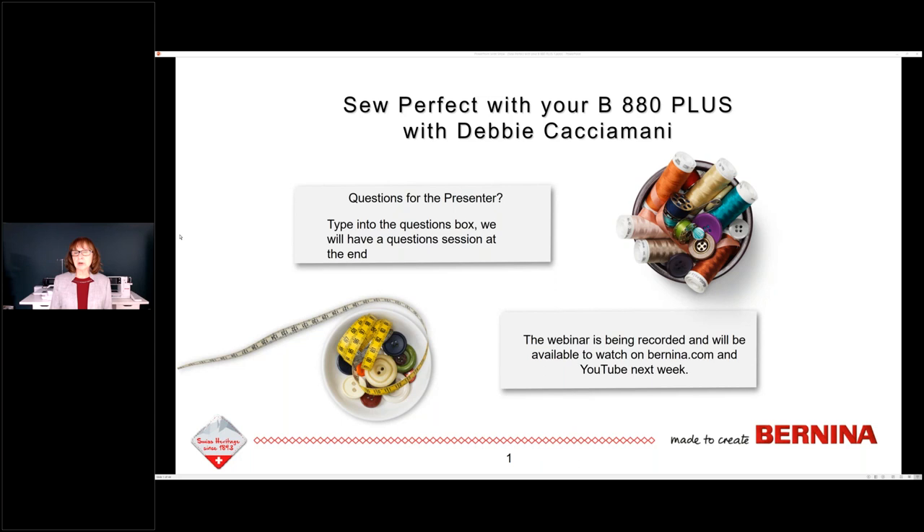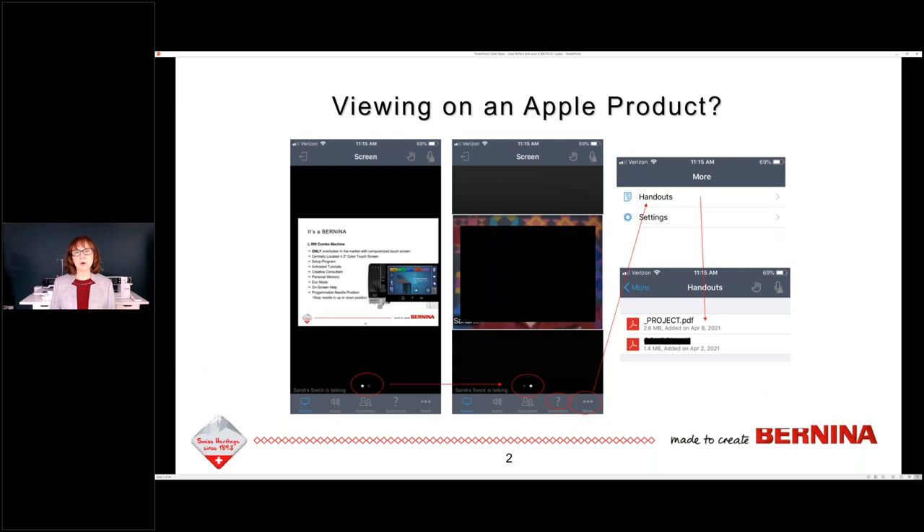This webinar is being recorded and will be available to watch on Bernina.com and YouTube next week. If you are viewing this on an Apple product — an iPhone or iPad — swipe left or right at the bottom so that you can see the screen. If you need to get the handouts, and yes there is a handout for today, it's just my PowerPoint slides turned into a handout for you. Go to the three dots at the bottom and it will show you more choices where you can choose the handout selection to download the PDF.